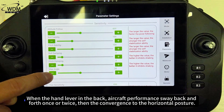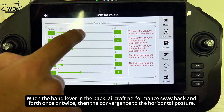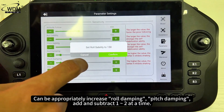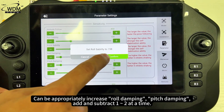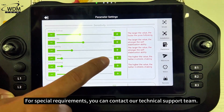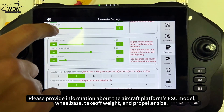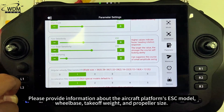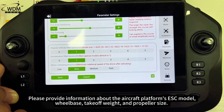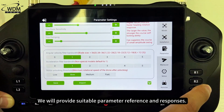When releasing the hand lever and the aircraft sways back and forth once or twice before converging to horizontal posture, you can appropriately increase roll damping and pitch damping by 1–2 at a time. For special requirements, contact our technical support team and provide information about the aircraft platform's ESC model, wheelbase, takeoff weight, and propeller size. We will provide suitable parameter references and responses.